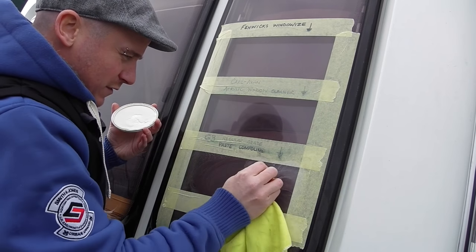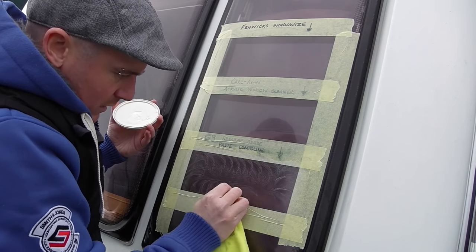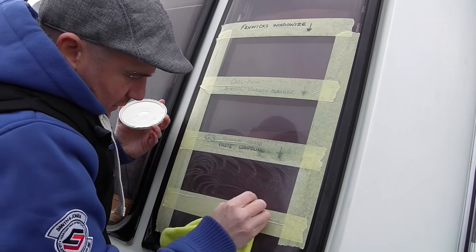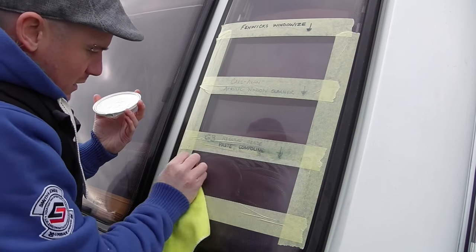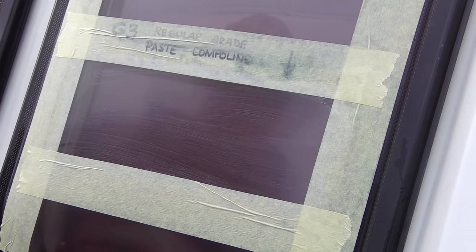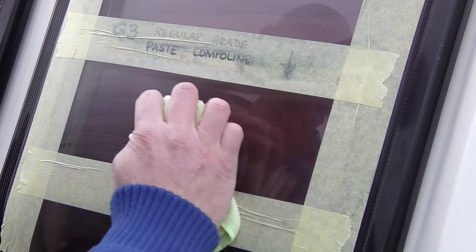I've always used G3 compound on pretty much everything. You can even use it on the front plastics of your van, you can use it on metal, you can use it on anything — just bear in mind it is a mild abrasive. You get different grades of it but it's awesome stuff. Apply it with rubbing and leave it to dry for a couple of minutes just so it's done its magic, then we're literally going to buff that to a nice shine.